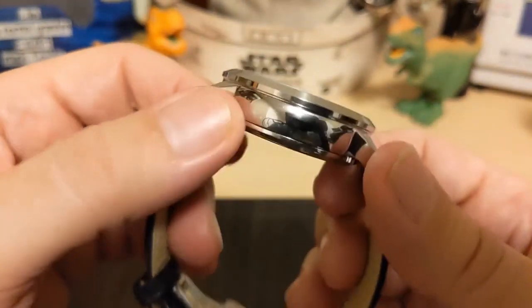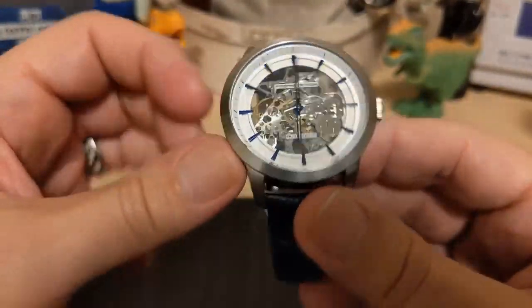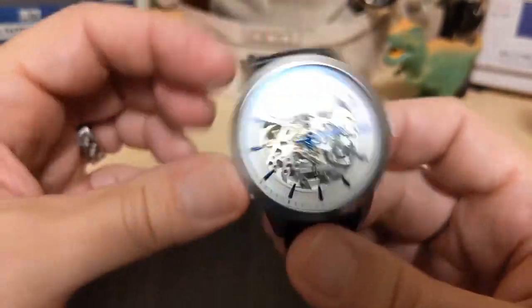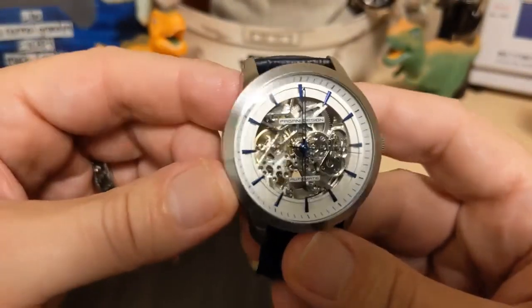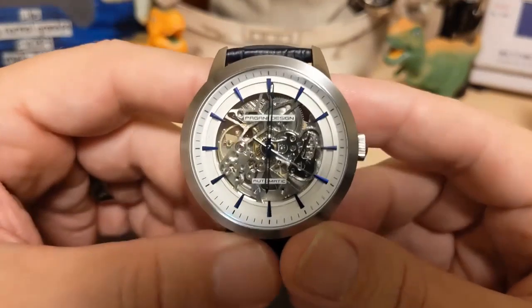The crystal is mineral glass, not sapphire, but that keeps the price down and that's fine. In fact, sapphire would be more reflective, and you want to be able to see the movement — that's the whole point of the skeleton watch.